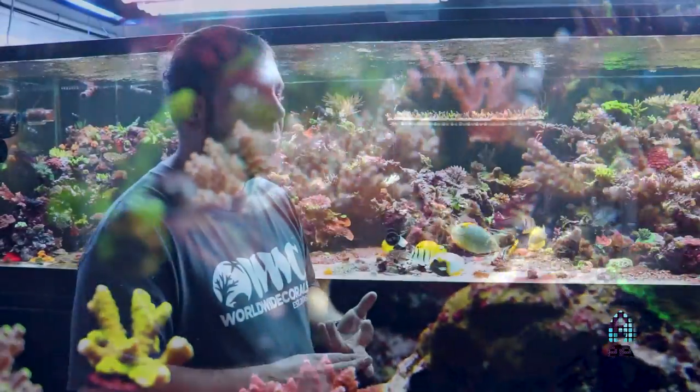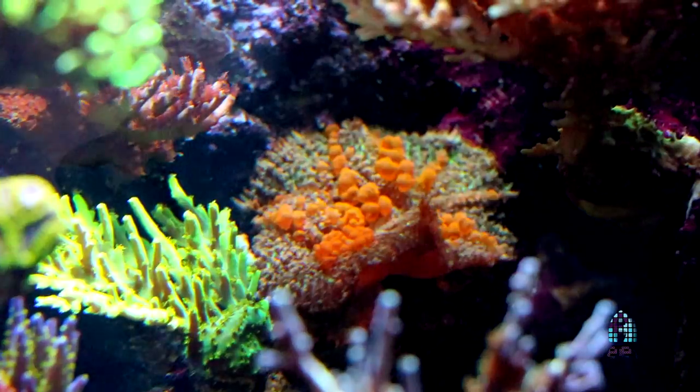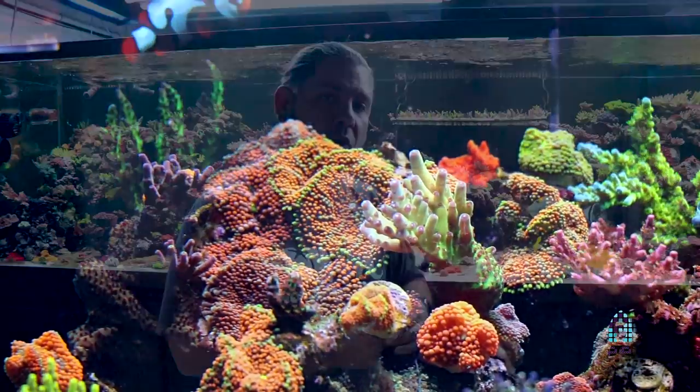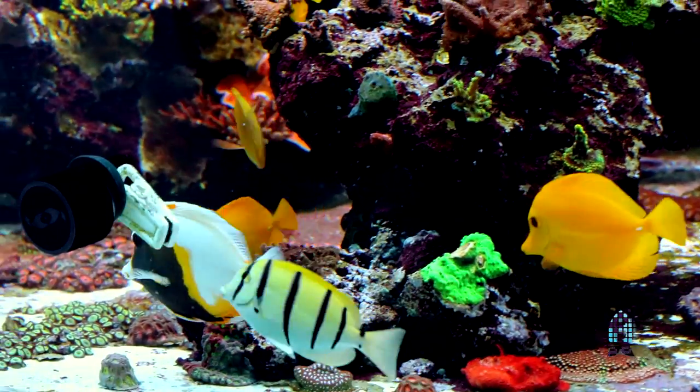We have Bellopora, we have a Roxamante, we have bounce mushrooms in here, yuma mushrooms, a rock of Florida Ricordia which is unusual, up on the left hand side here. This is also home of the world famous — well, soon to be world famous — White Chocolate tank. White Chocolate lives in this tank as well as some other fish like hybridoscopus.